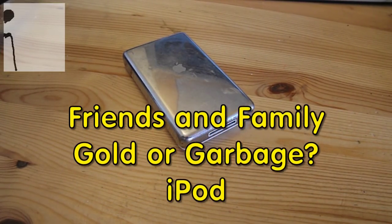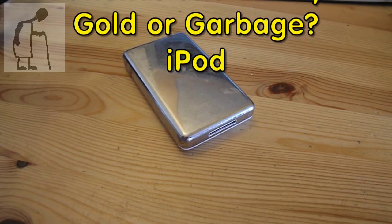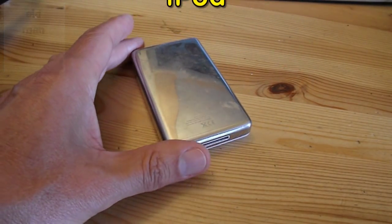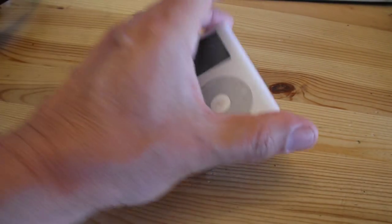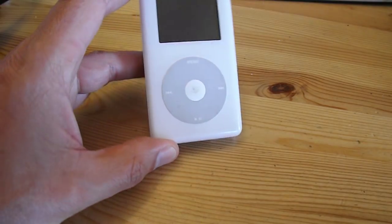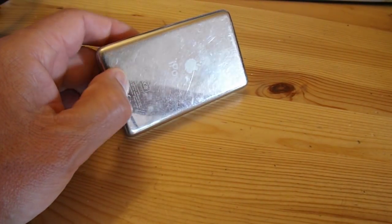Hi guys, another episode in my friends and family Gold or Garbage. If you watched the previous episodes you'll know that this iPod was in one of the boxes. It's got no connecting leads or anything, so I've no idea whether it works.